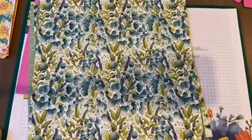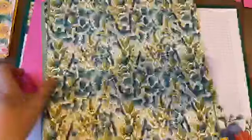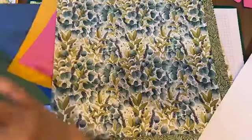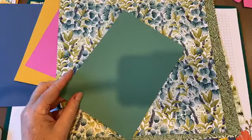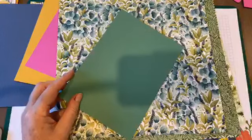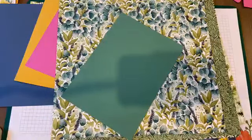So that's that pattern. The greens that the Forever Greenery DSP coordinates with are Garden Green, the new Just Jade - I'll just show you what that looks like up against the papers. It also coordinates with Pear Pizzazz, Pretty Peacock, Shaded Spruce, and the pale one is Soft Sea Foam, and obviously Whisper White in there too.